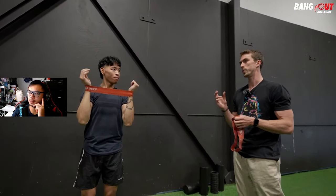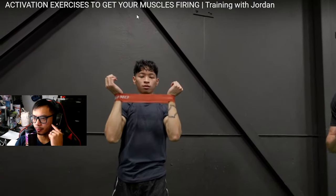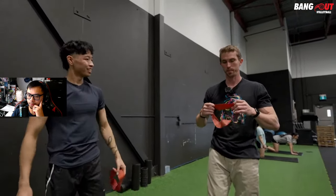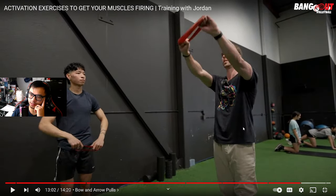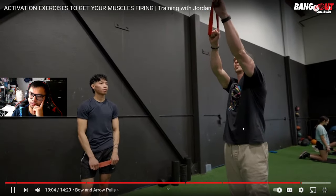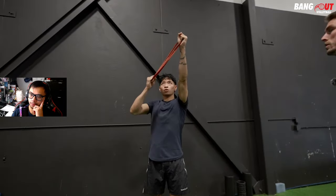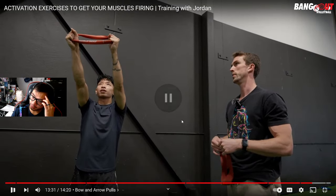Last exercise is bow and arrow pulls — band just above the head, pulling the elbow in and back. Pretty simple, volleyball-specific movement. All of these exercises can be done seated too. They've used just one band for a full body activation workout. There's Gasolina playing in the background — we might get copyright issues — but the point is you only need one band for all this.